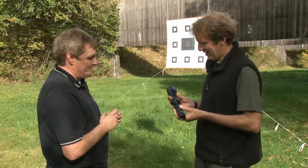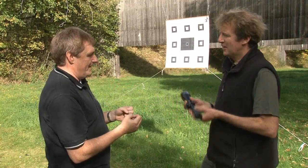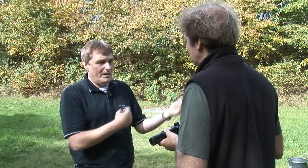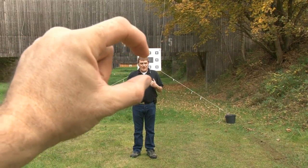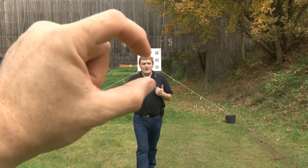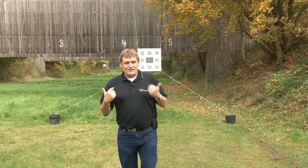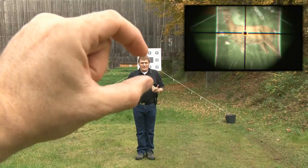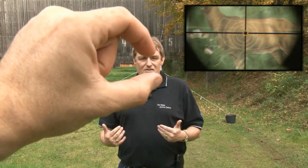On focal planes: in the UK and Germany, first focal plane has traditionally been preferred, while in America they tend to like second focal plane. In first focal plane, as you increase the magnification the image gets larger but the reticle also scales with it, so the target always remains within your posts. In second focal plane, when you increase the power the image gets larger but the reticle remains constant in size.